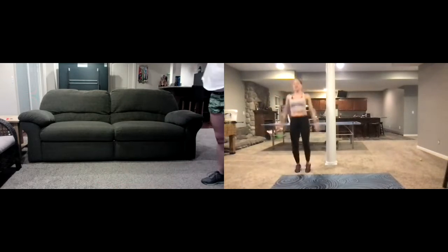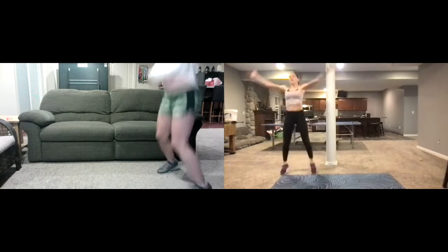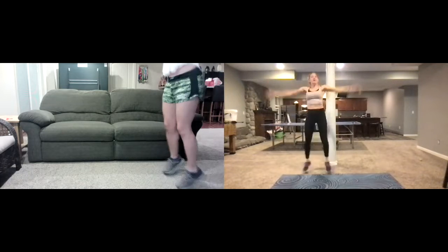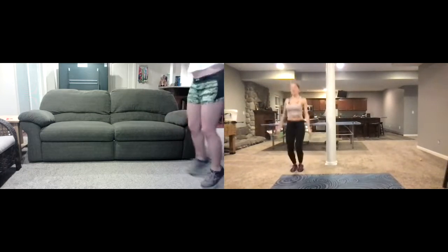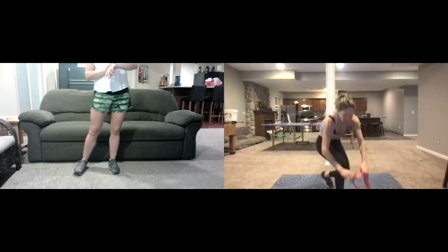We're gonna go into some jumping jacks right here. You can keep these low impact or you can go all the way in. Another ten seconds, and then we're gonna get our bands — three, two, one — and we take a break.